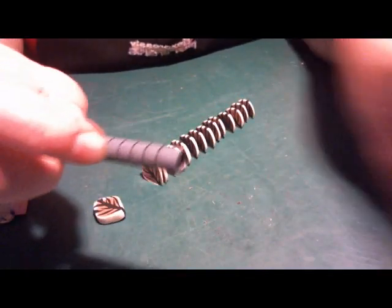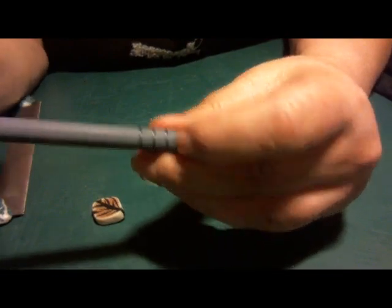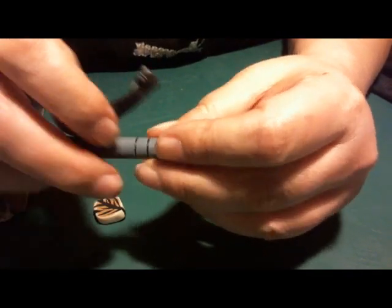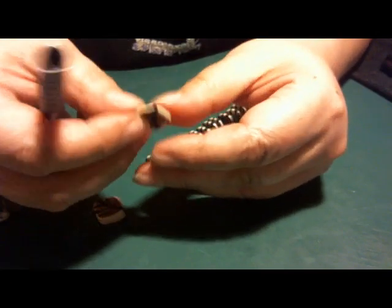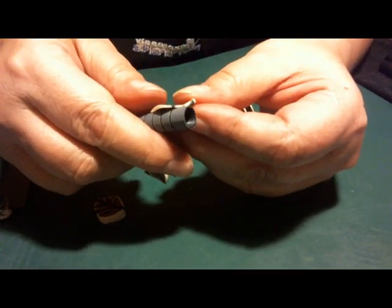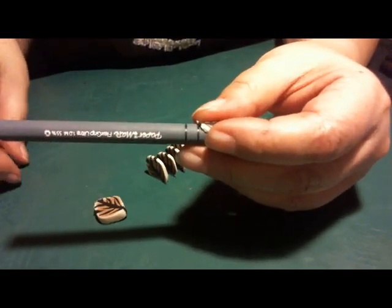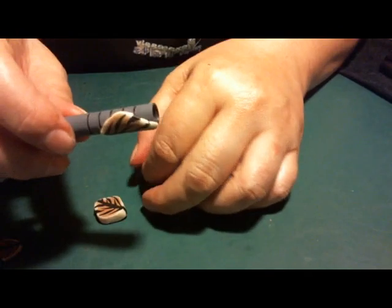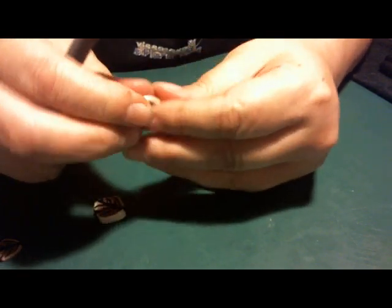This pen has little indentations, and I'm not sure whether to ignore them, add a little clay filament in there, or use thicker pieces. Maybe I'll just ignore them. I'm not adding any liquid polymer clay or anything like that to the barrel.